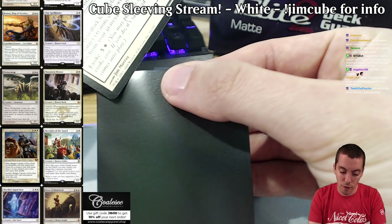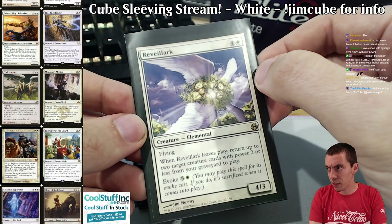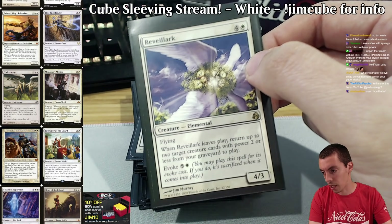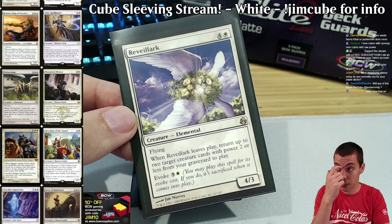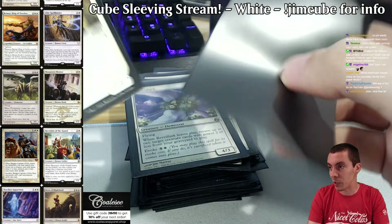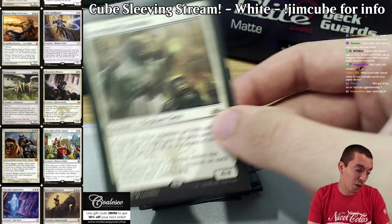Moving on to the five-drops — we have Reveillark. Really cool card; you can do some combo stuff with it. I actually just cut Karmic Guide because there used to be some loops with that, which was cool. Just a cool card with good value — you can definitely do some blinky stuff with it. It's a card that hasn't aged as well as some others, but I like Reveillark a lot. Part of the thing about cube is that it's your cube — you put what you want into it.